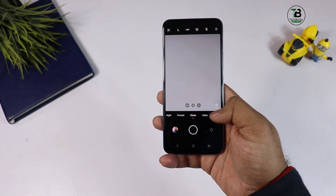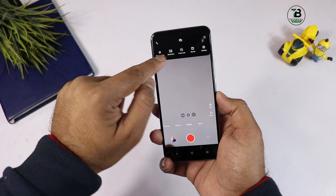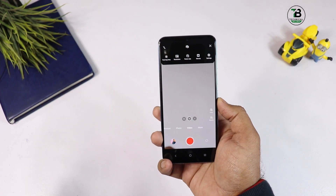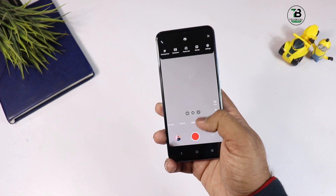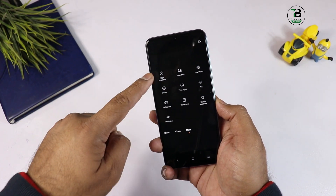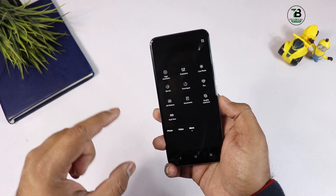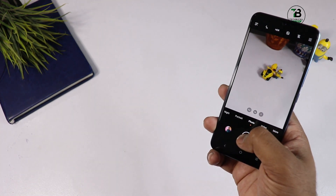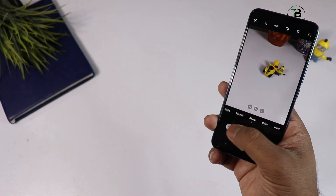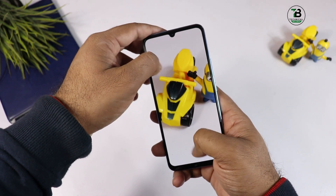Camera में Photo mode, Portrait mode, Video mode मिलते हैं। Video में EIS का support मिलता है लेकिन 4K नहीं — सिर्फ 1080p में recording कर सकते हैं, यह disappoint वाला मामला है। 4K कम से कम होना चाहिए था। More options में slow motion, high resolution, live photo, AR stickers, double exposure का option मिल जाता है।